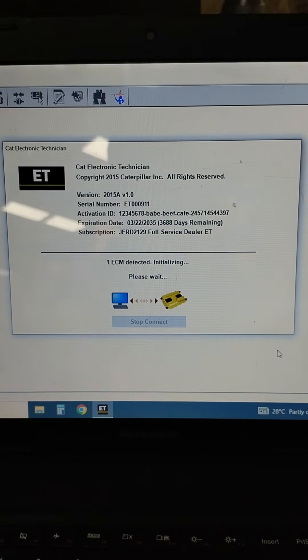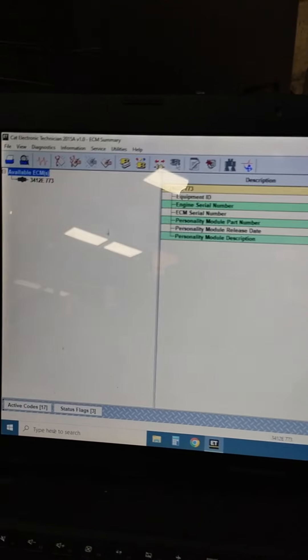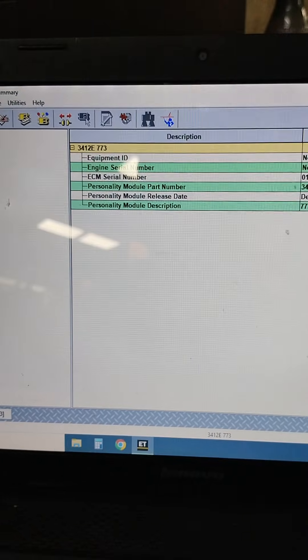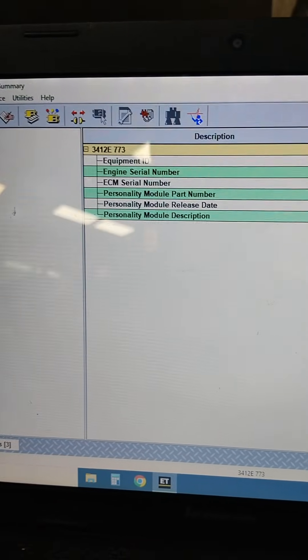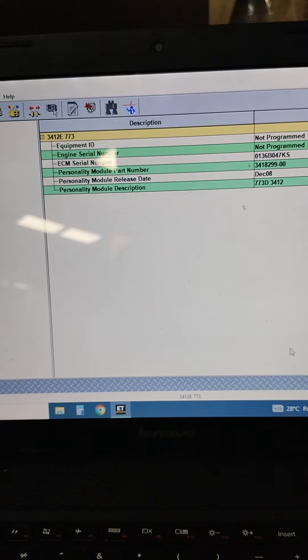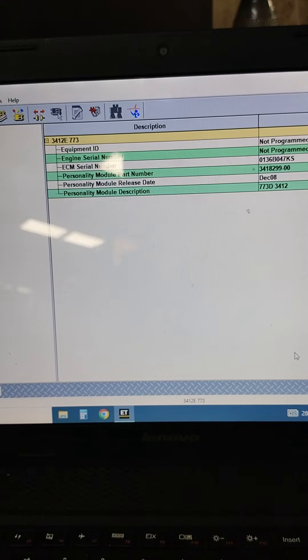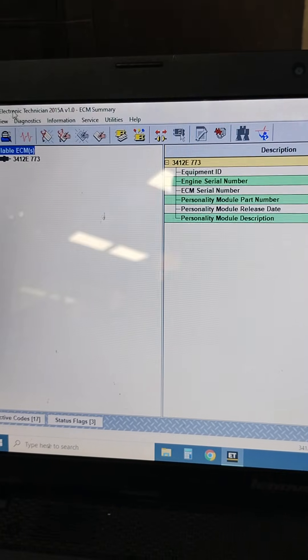Now I am communicating with CAT ET. This is how CAT ET shows our 3412E engine — it is loaded. The same engine was in the 773 double-seven-three dumper software; the same engine was in the D10R 773 dumper as well. We can now check the status.